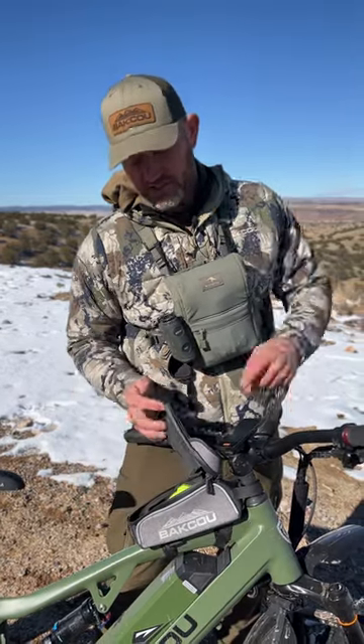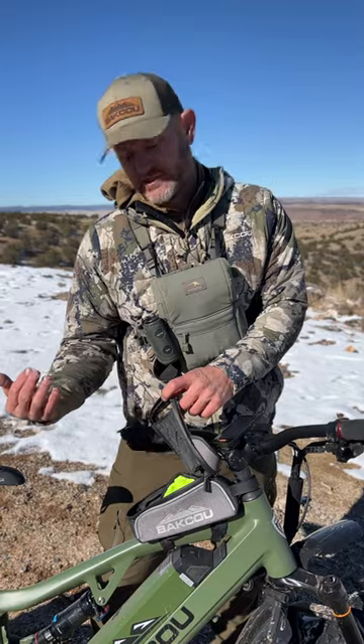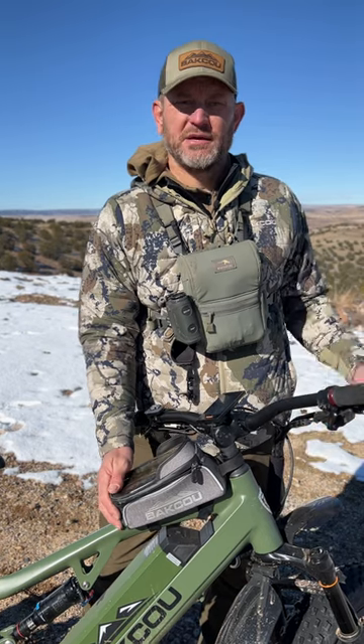It's also great for carrying some gloves, your keys, a little bit of snacks — just go for a quick ride. It's the perfect little thing for that. This is our phone bag holder from Baku.com. You can get it from us or any of our authorized dealers.